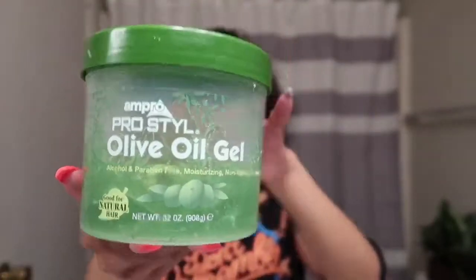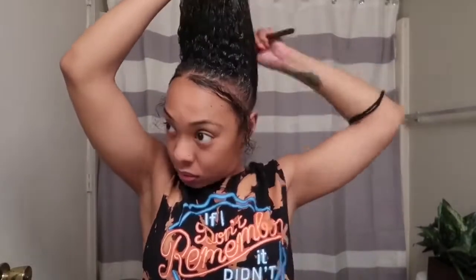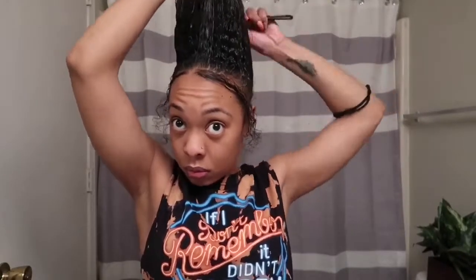Using my Impropro Style Olive Oil Gel, I'm just going to use a rat tail comb to put it on my ponytail and comb it through. I don't use a brush to do my ponytails because I feel like it rips my hair out.